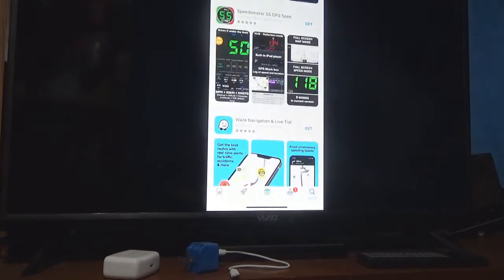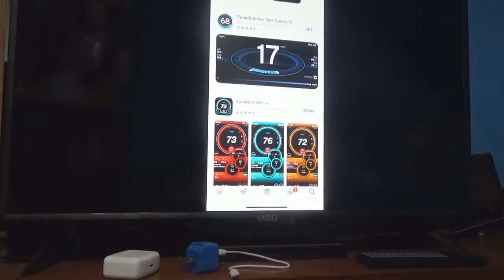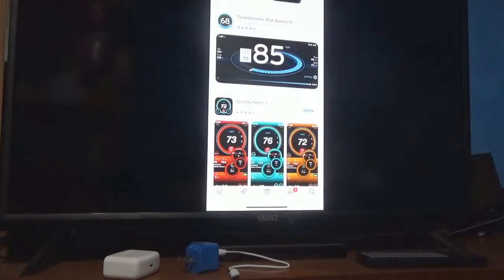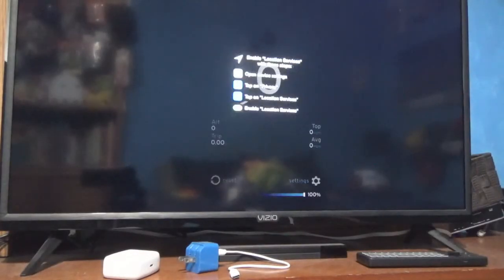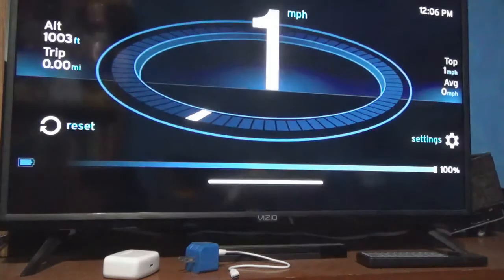There are multiple speedometers you can get. I like the one I already have because it gives you detailed information. There is this other one that has a cool futuristic look, so I'll push Get to download it. I'm connected to my Wi-Fi so it shouldn't take long. Alright, now it's downloaded and I'm going to open it up.